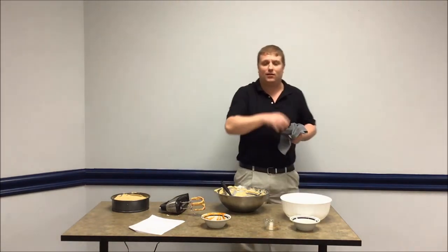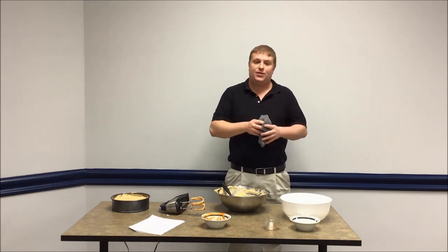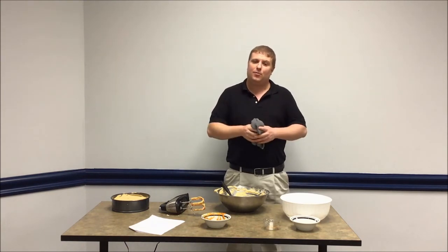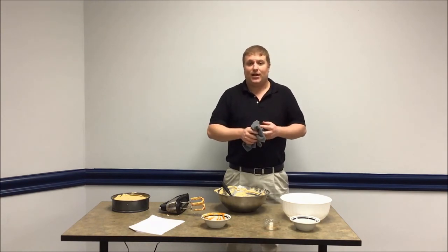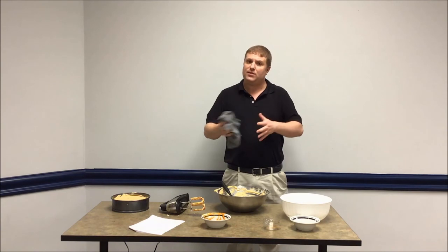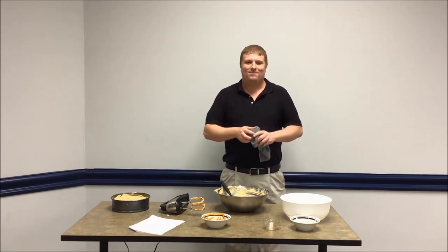Thank you for tuning in again to Cooking with the Library. We are now open to the public — here at the main we're open 10 to 2, and all of our currently open locations are open to the public 10 to 2. We're asking that you wear a mask, keep social distance, and we're limiting the number of people in the building. For those who don't feel comfortable coming in, we are running a curbside service at branch locations — give them a call, as some run it all day and some only during specific hours. Here at the main, we run it from 2 to 5 once we close to the public. Thanks for tuning in and we'll see you next time.